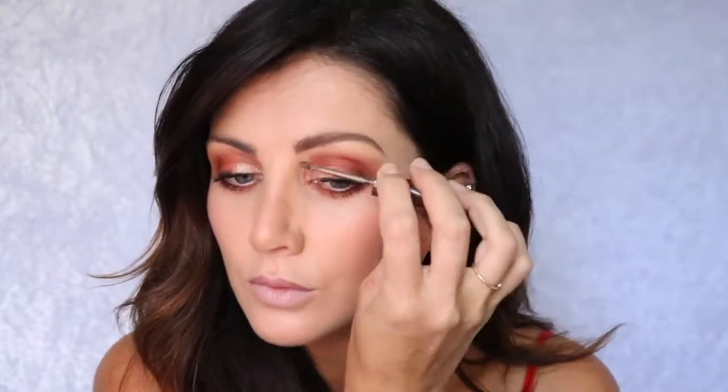This is the Thousand Hour Eyebrow Mascara in Medium Brown. I'm going to brush this through my eyebrows to make them look full and bushy but very natural.